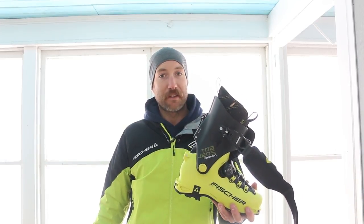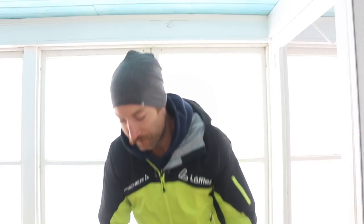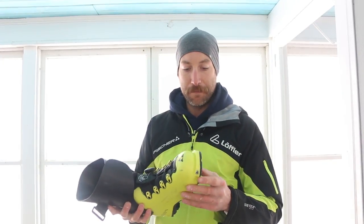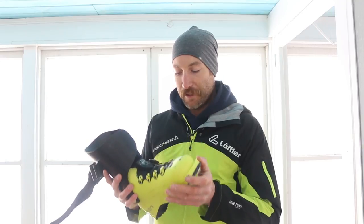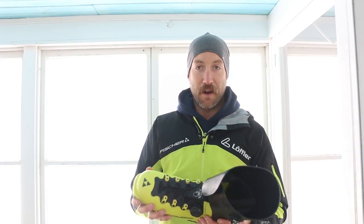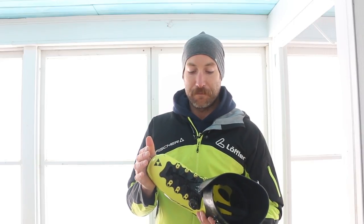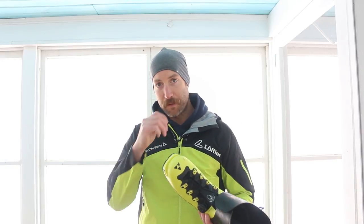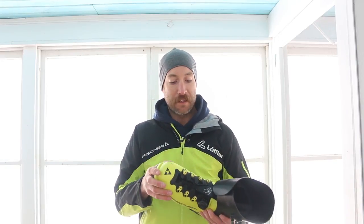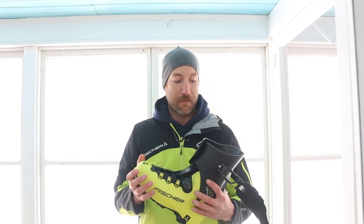Durability is a big thing and I'm pretty hard on my equipment. I've used these on boulder fields and going up rocks. Looking at the toe inserts and everything, the BOA lace system — no issue so far. This is a product I fully endorse. For Fisher's first go around in a touring boot, I think they had some input from Dynafit in the design of this, but it's hard to complain about it.